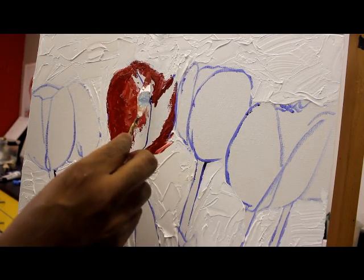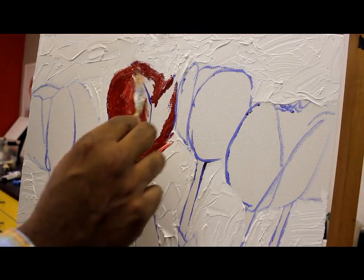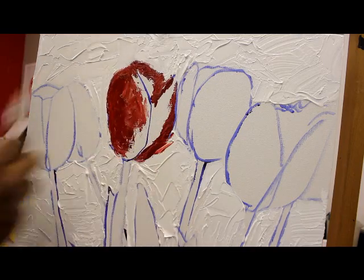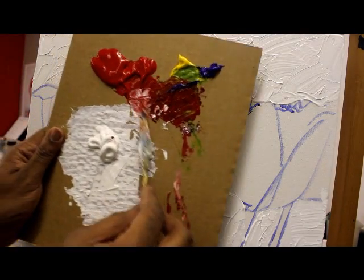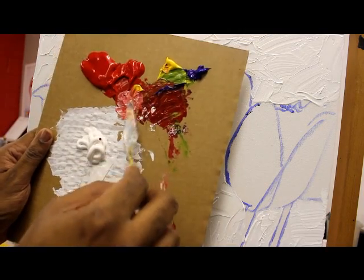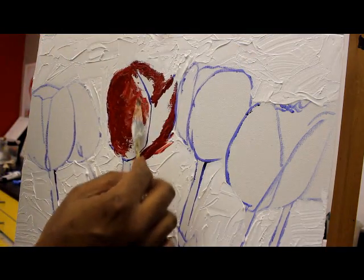I'm using the tip of my palette knife to show a little texture — some lines, some strokes in there, so that's fine too. You can do that if you like. Now I'm going to lighten it up a little bit, add a little white — you guys see that. Got a little yellow in there too. Let's just see how that turns out.